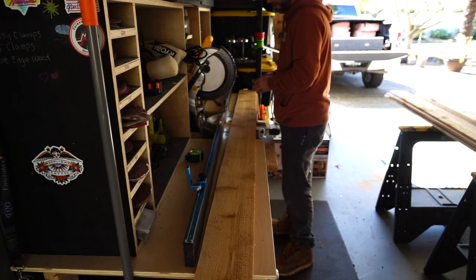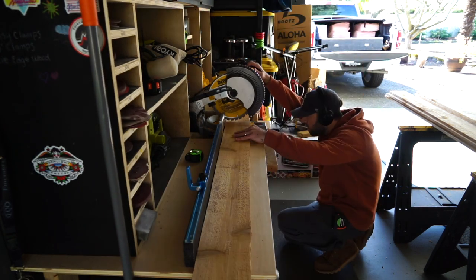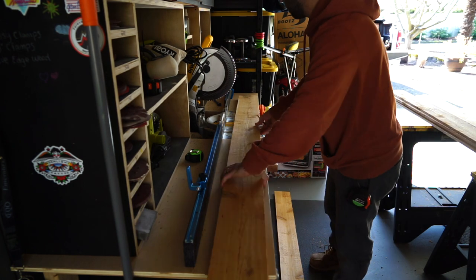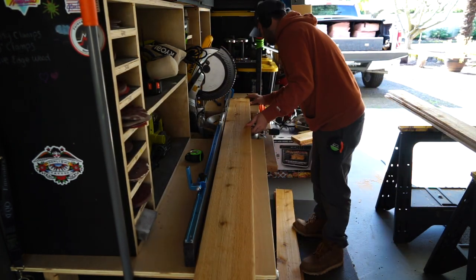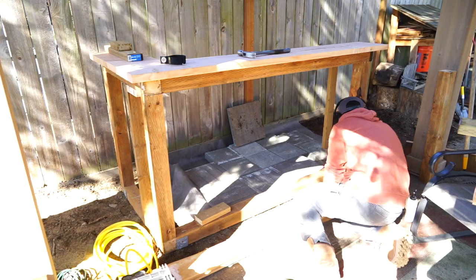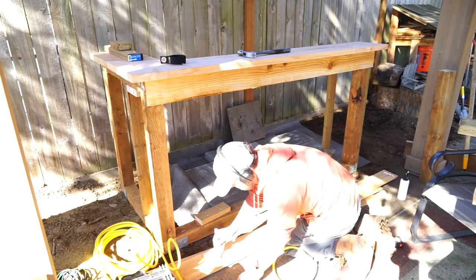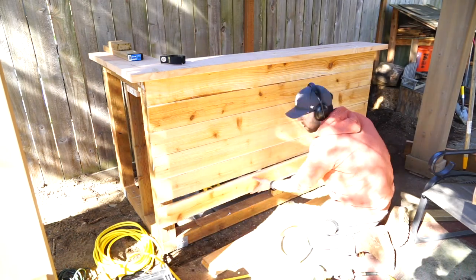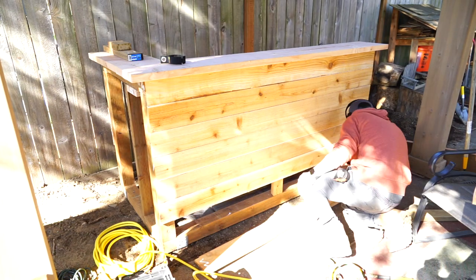For the wall paneling, I'm using these cedar shakes, which are a one by five and a half by eight. Here I am just cutting them down to size, which is about six feet. To secure the panels, I'm just using a little bit of wood glue and about four or five brad nails into each support. Off camera, I realized I needed an additional support, so I put a third one smack in the middle.